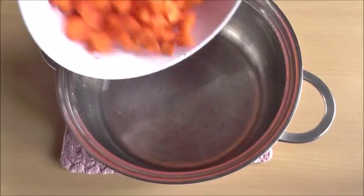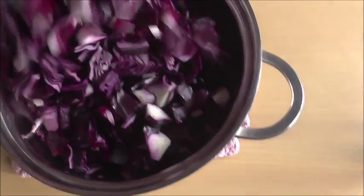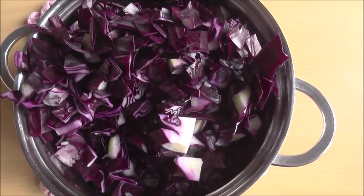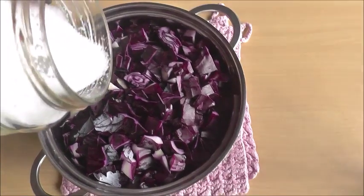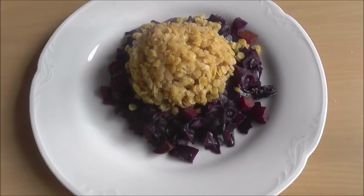Put the carrots and the red cabbage into a small amount of boiling water and steam them over medium-low heat until all of the leaves and the carrots are soft. Salt, pepper, and this is Tim Ferriss slow carb diet.